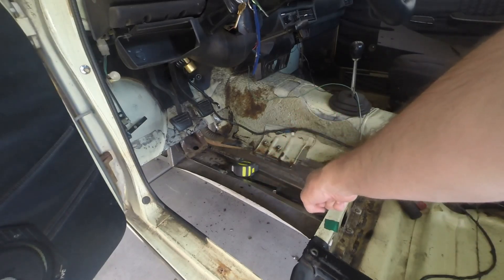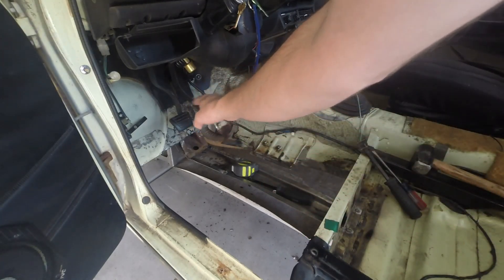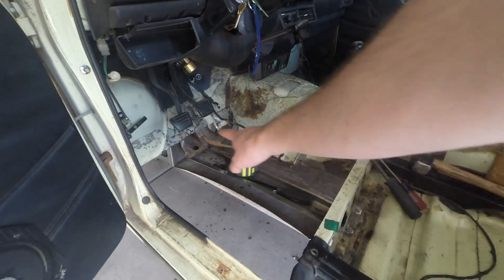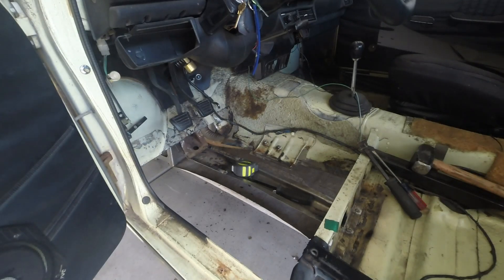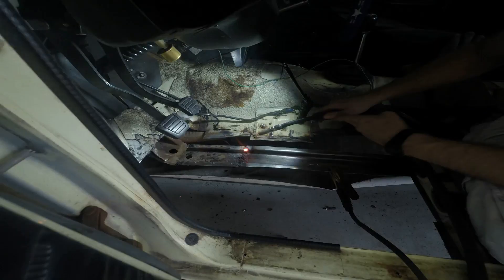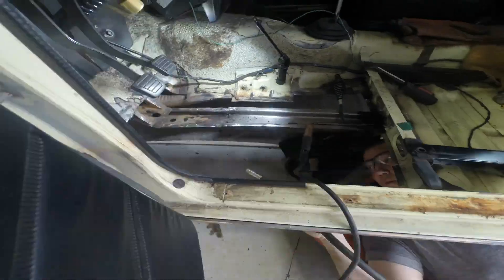I'm going to finish putting in the rest of the subframe, clean up that area, spread on the rust killer, and finish welding. It's going slower than I was hoping, but that's the way this whole project seems to go. I've been struggling to get the welder set to an appropriate level - I found that putting it on low and speeding up the wire feed has really helped give me a better weld over the past couple of days.